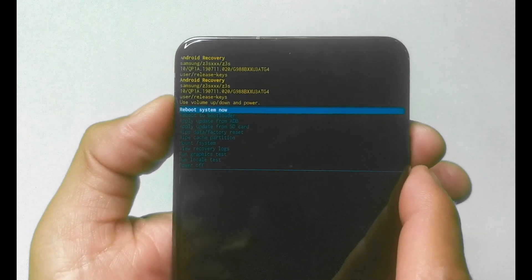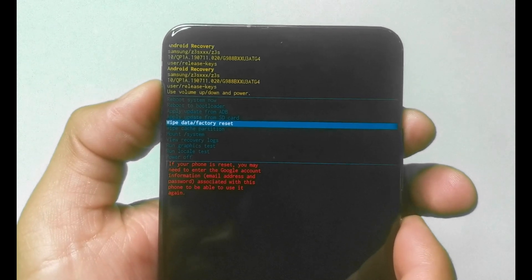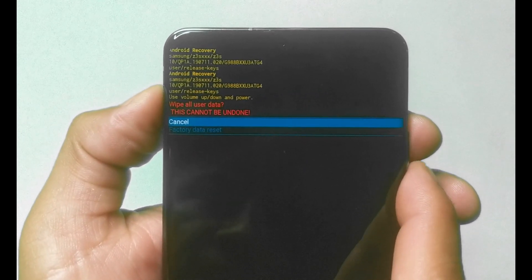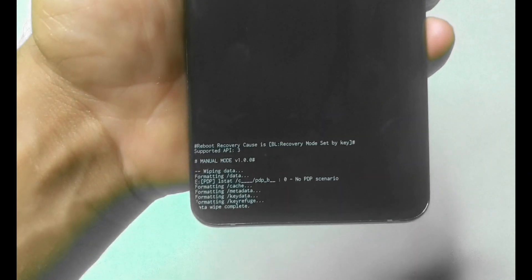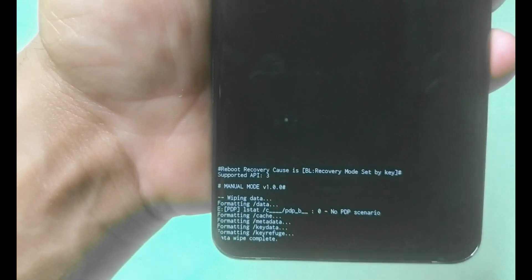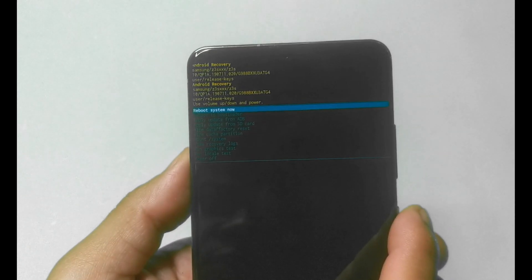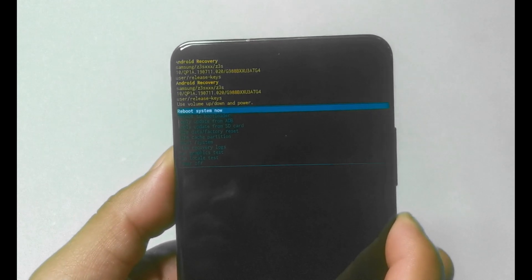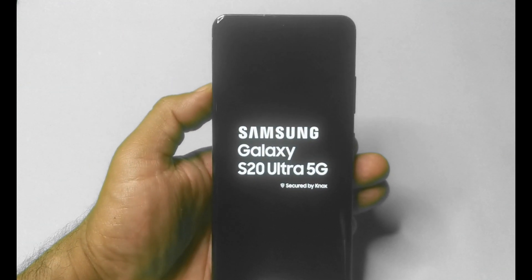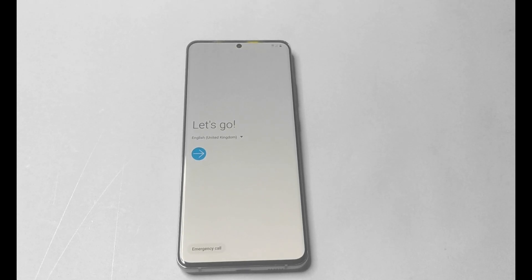Scroll down with the volume down button until you see Wipe Data / Factory Reset, then hit the power button to select it. Select Factory Data Reset, then hit the power button again. You'll see down here that wiping is complete. Once everything is wiped, it goes back to Reboot System Now — hit the power button to reboot the system. And as you can see, the phone is back to its factory settings.